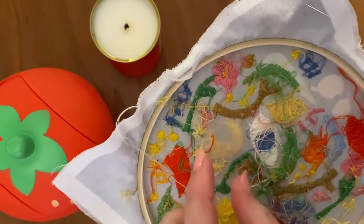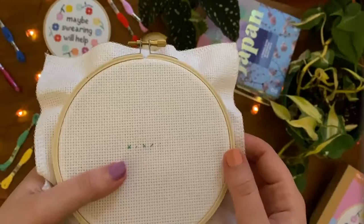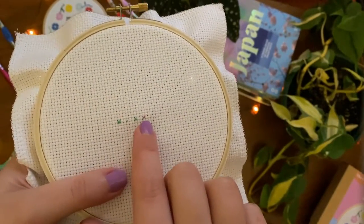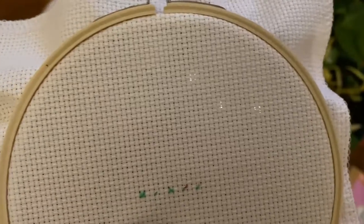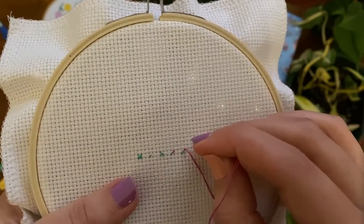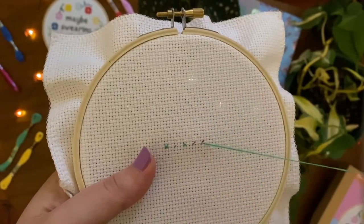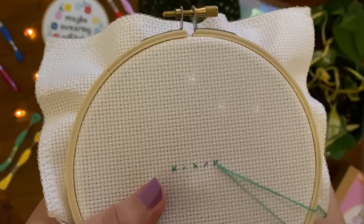Loop knots are quite common with stitching. Simply pull on each side of the knot and the thread should return to normal. Fractional stitches are used to make smaller details. Start by stitching a quarter stitch into the middle of the square, then stitch the other side with the other colour thread. Finish the stitch by stitching a half stitch with the required colour.